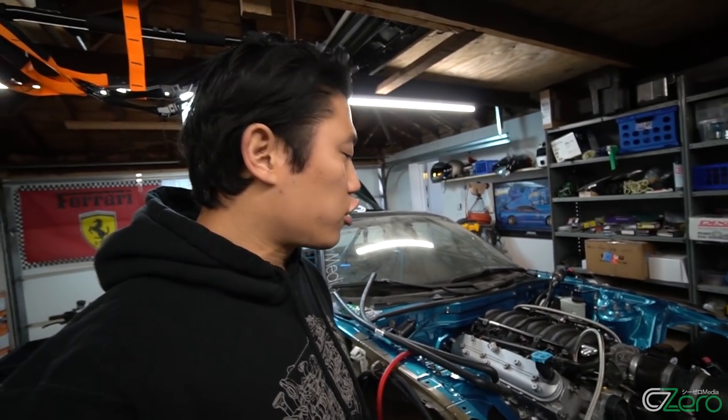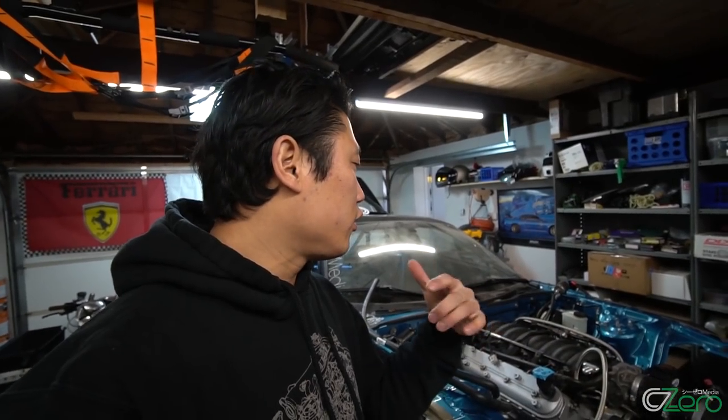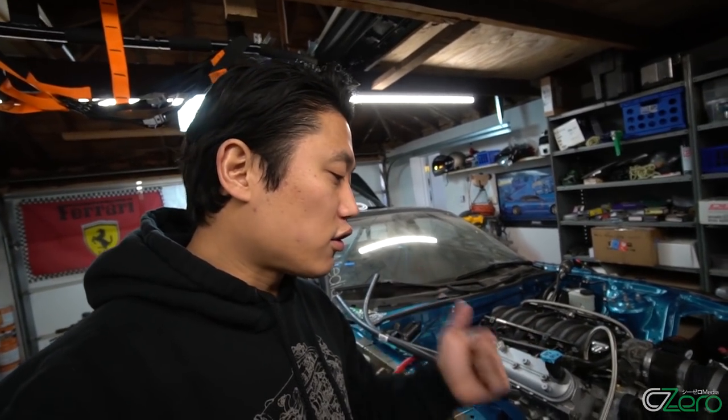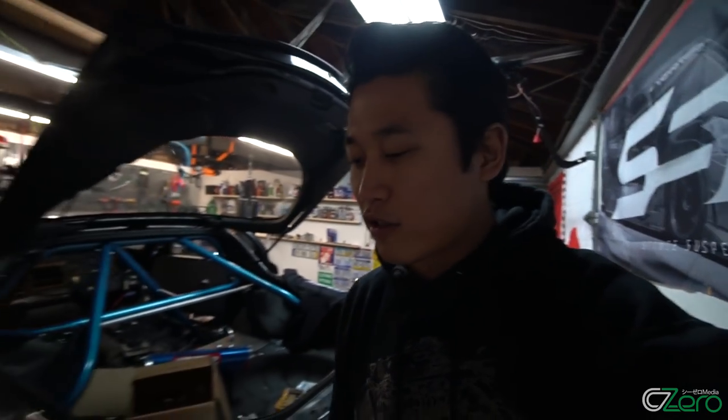Hopefully within the month of April this car should start up. But once it starts up I want to do a new fuel pump, new injectors, install the Speedhut gauges inside the car, and of course go wide body as well. It's not going to be 100% finished just yet, but I want to see this thing crank and start up first. When you change too much at the same time you don't really know what the issue is, so I want to change a few things at a time, make sure it starts, make sure it runs, and then do more high horsepower modifications and go wide body.